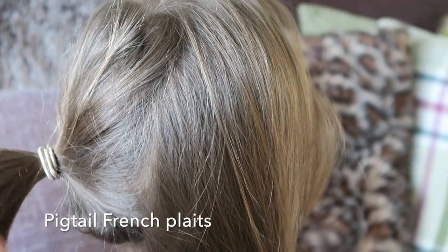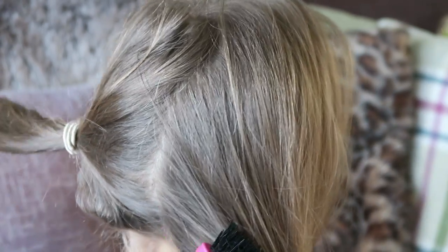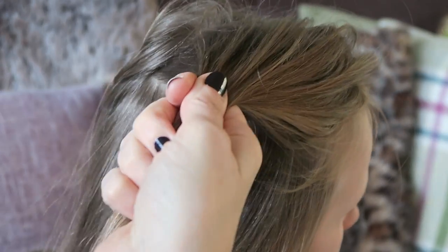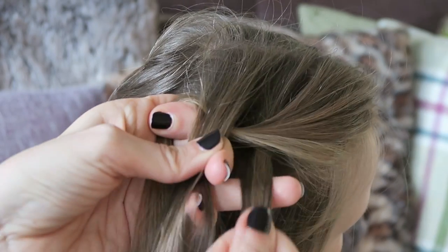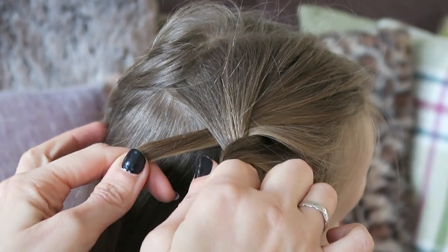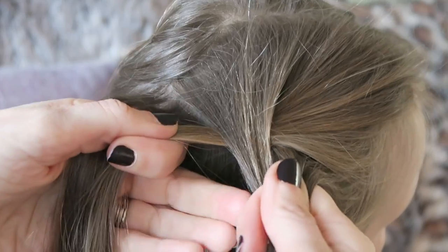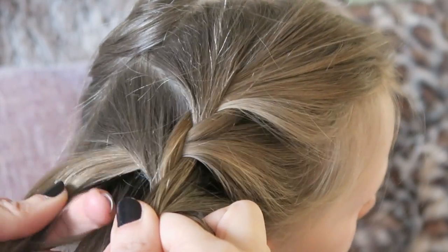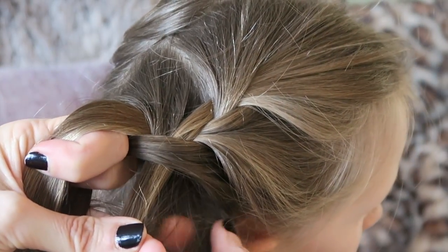Another one that I would do would be pigtail French plaits. I would use my tool — it's got a nice pointy end — to do that line down and separate out the hair. Get that bit out of the way and gather my first bit to divide into my three sections. Exactly the same: start like a normal plait, do two crossovers, then start getting the hair so you take a bit, add it to this section, cross that over. Excuse my other children in the background making noise. Take a bit, add it to that section and cross it over.